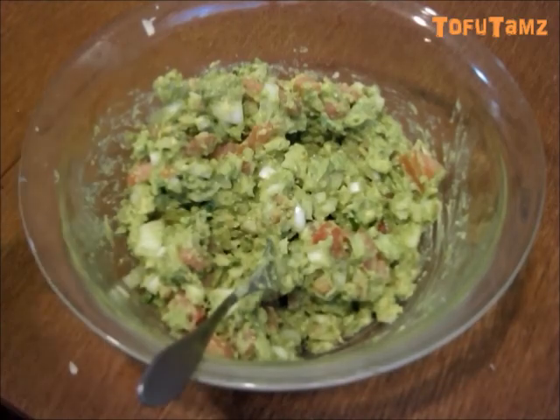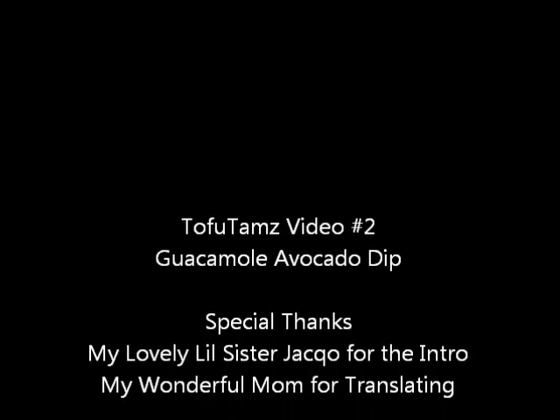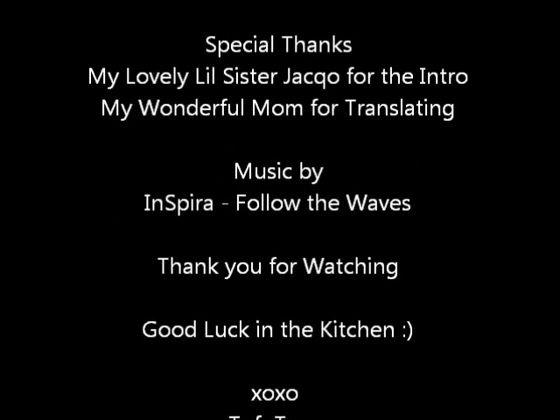Alright, and that's it. Our guacamole is done. We're going to serve this with chips. I hope you enjoy my recipe. Thank you for watching and good luck in the kitchen. Bye, I'll see you next time.